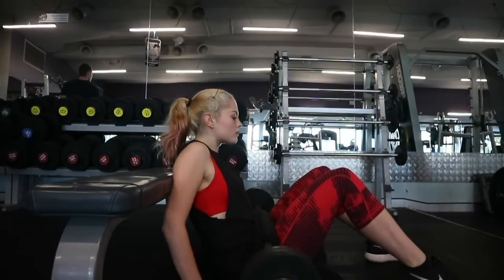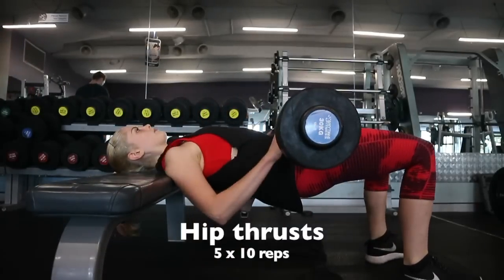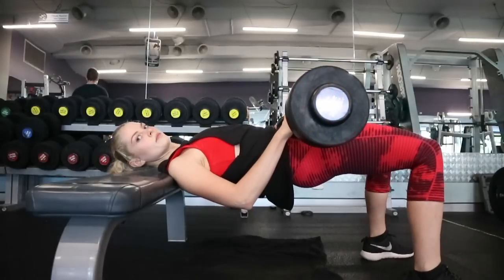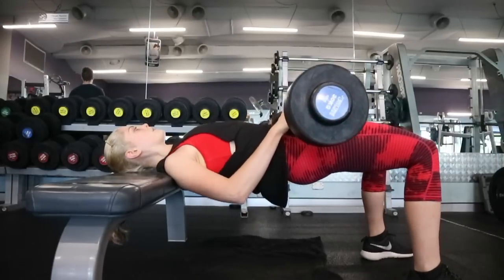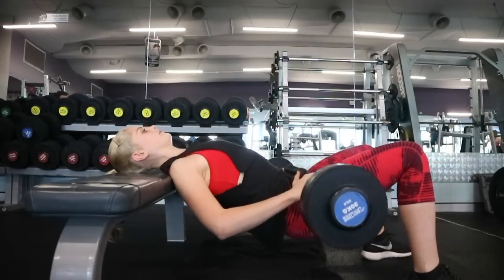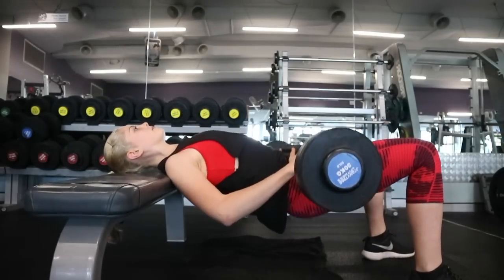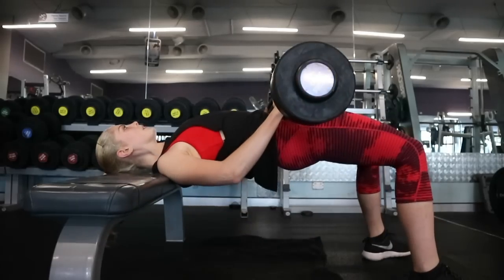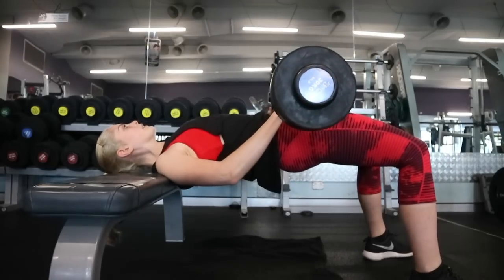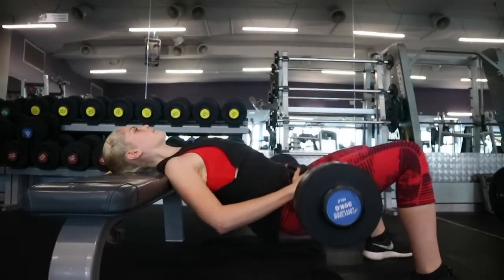Next exercise I like to do is hip thrusts. This is my all-time favorite exercise for glute muscles. As soon as I started doing it, I instantly felt and saw results. I use a 30 kilogram easy curl bar and a bench for that extra depth. You don't need the bench and you don't need weight — you can do it on the floor or use five kilogram plates — but this has taken a lot of time to get to this level.